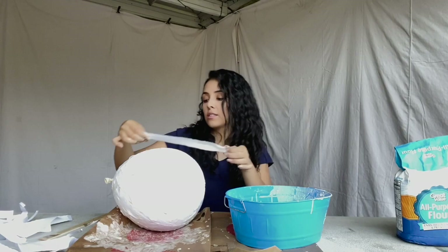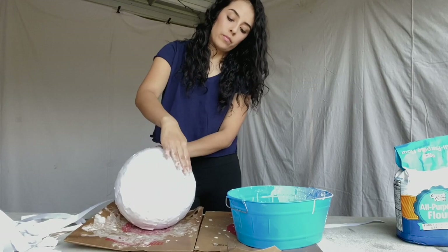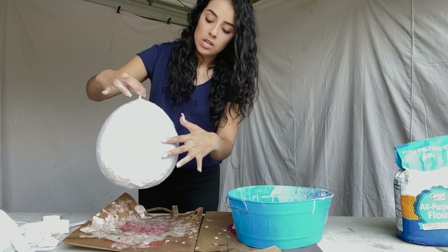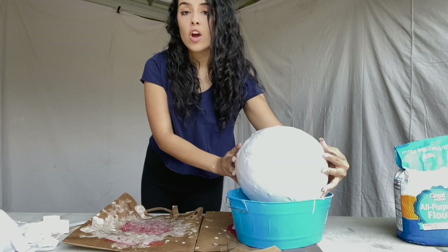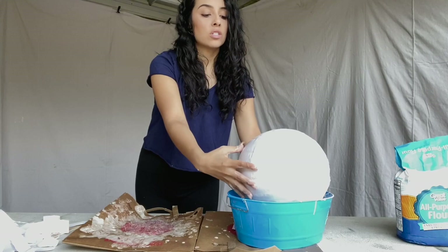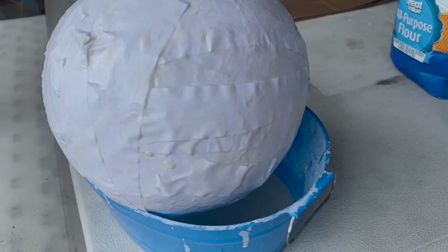Did I forget to mention this is a very good arm workout? I just finished my second layer and I'm thinking I might do a third just to be on the safe side — it's looking really good. I'm going to do the same thing as yesterday: leave it here to dry overnight, then in the morning rotate it so the liquid that collects at the bottom dries evenly.